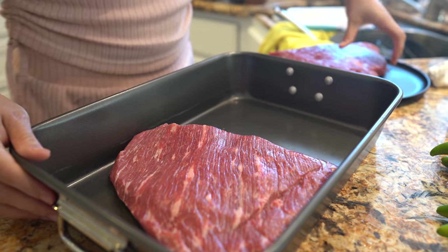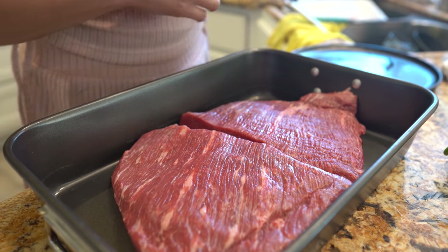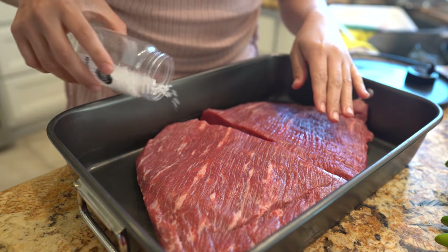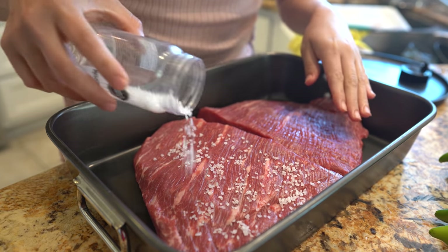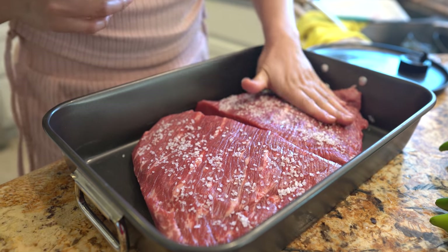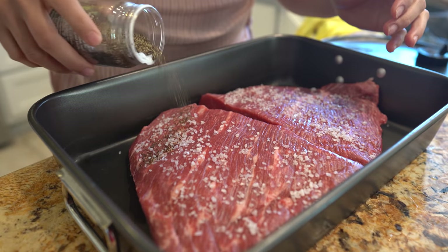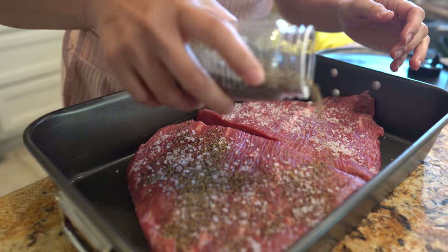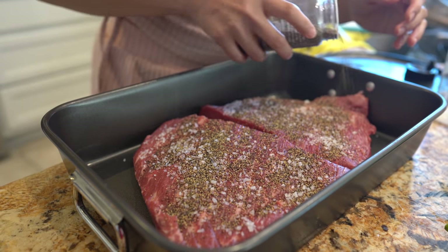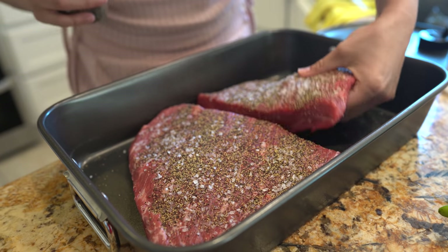Transfer your meat into a roasting pan, then grab your salt and sprinkle it all over your meat. Use a good amount, then do the same with your black pepper, and just press it down.